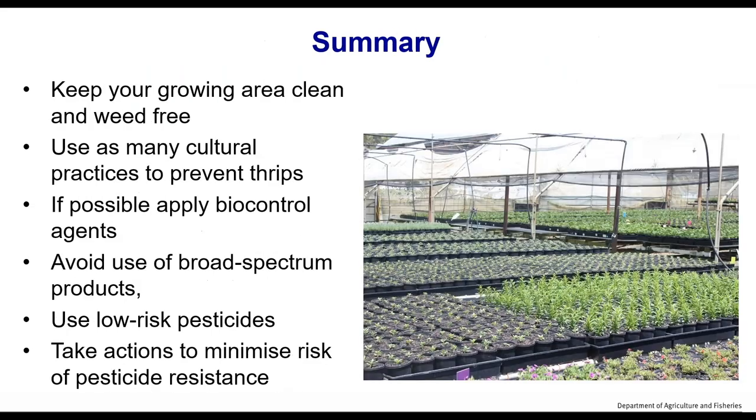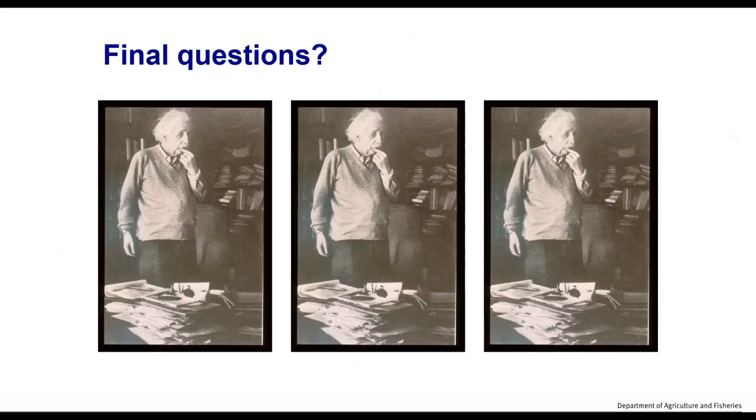In summary: keep your growing area clean. Use as many cultural practices as you can to prevent thrips. Use predators if you possibly can — build them into the way you do things at your nursery. Avoid using broad spectrum products and use low risk pesticides if pesticides have to be used. When using those products, take actions to minimise pesticide resistance.